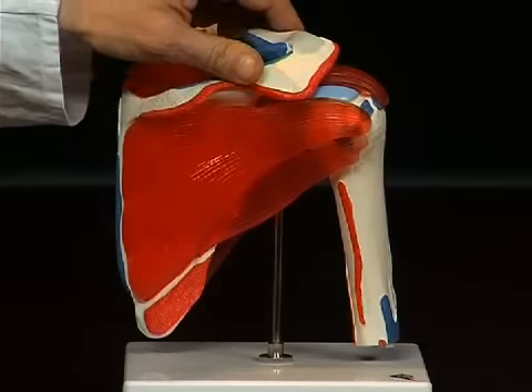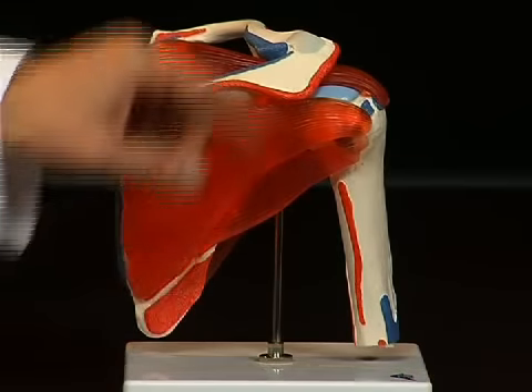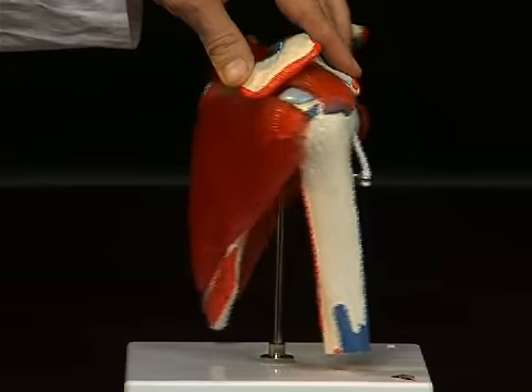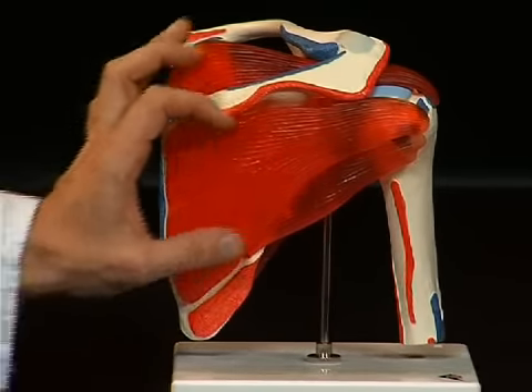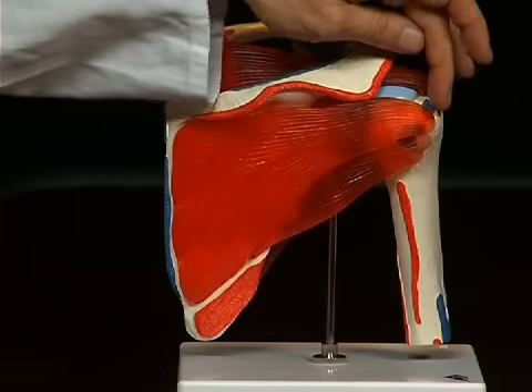Individually, these muscles are the musculus teres minor, which stretches from the scapula to the tuberculum majus of the upper arm bone. Then the musculus infraspinatus, lying underneath the spina scapulae — a continuous, more or less triangular muscle, which converges at the tuberculum majus with its fibers.